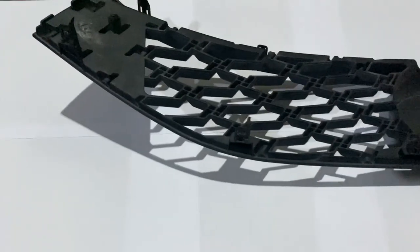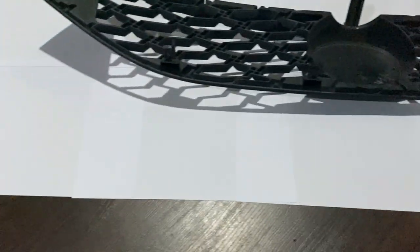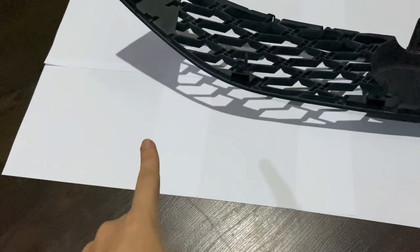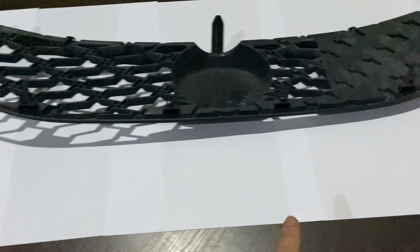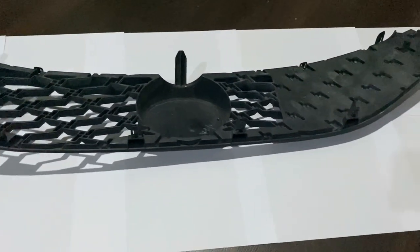Tadi aku baru lepas buka puasa. Aku dah cabut grill tu kan, so aku nak trace grill tu - aku nak tahu macam mana aku nak potong the new honeycomb yang aku beli tu lah. So aku letak grill yang aku dah potong tu dekat atas kertas. Aku tak ada kertas yang besar, so aku selected kertas satu-satu, dia jadi macam ni. And aku nak cuba trace.